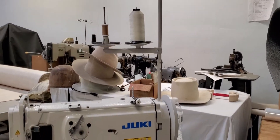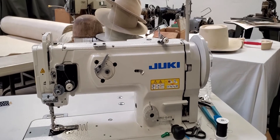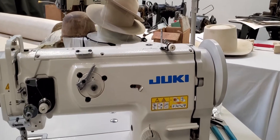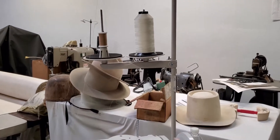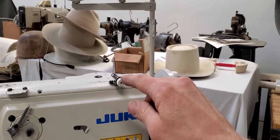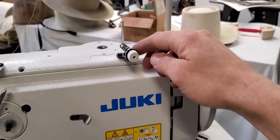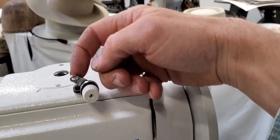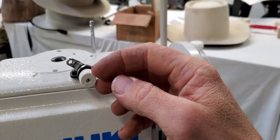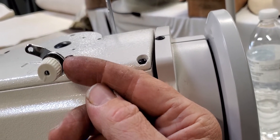This is a lock stitch machine, so I wanted to show you a couple things on it. That means it has a bobbin underneath. The way you load that bobbin is you come from the thread tower up to that eyelet, down to this eyelet right here, weave it through, and then go right through this eyelet and put it through the two washers which is the tensioner.